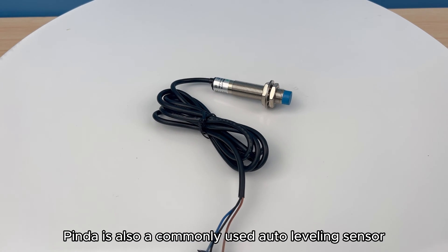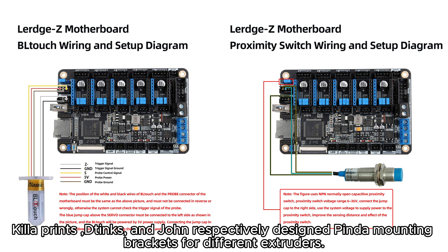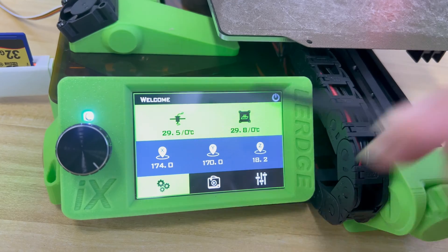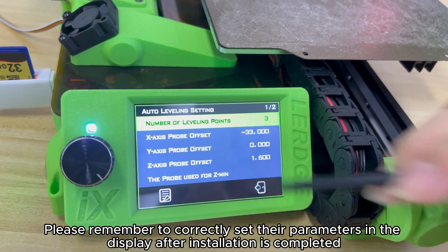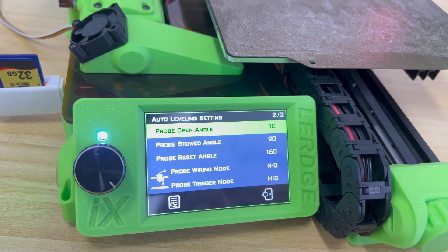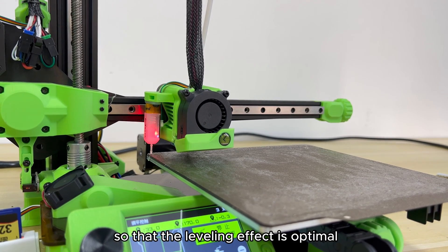PINDA is also a commonly used auto-leveling sensor. Kiloprints, 3D-Tinks, and John respectively designed PINDA mounting brackets for different extruders. You can follow these two diagrams to wire the 3D-Touch and PINDA. Please remember to correctly set their parameters in the display after installation is completed. The probe offset needs to be measured and filled in by yourself. Probe trigger mode and other parameters can be filled in as shown, so that the leveling effect is optimal.